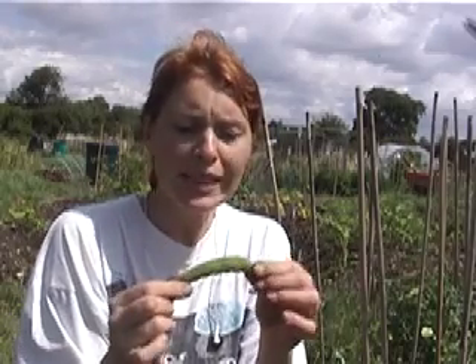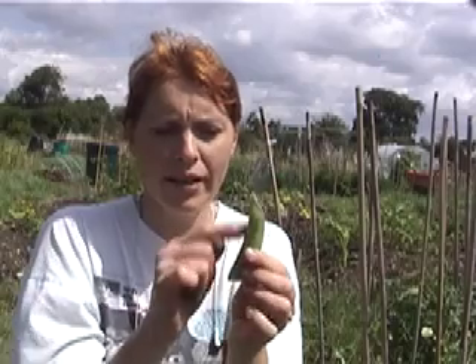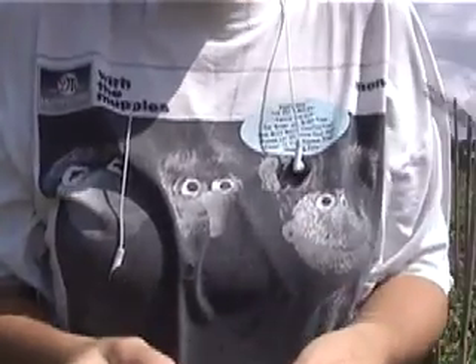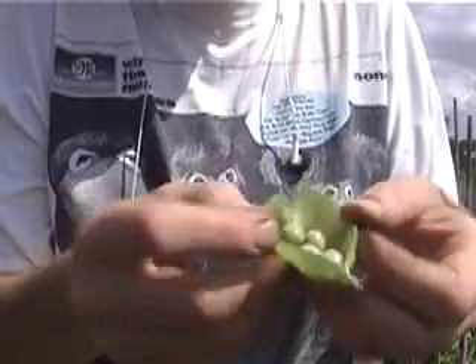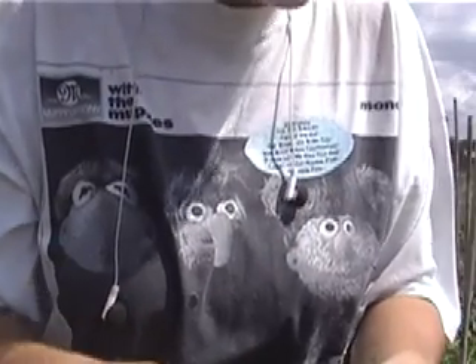A lot of the mangetout have actually gone a little bit too far. I haven't picked these for about three or four days now, and they grow very, very quickly. The best thing to do is to pick them as often as you can — the more you pick, the more you get. If they get too big like this, they tend to get a bit stringy down the side. But don't worry — you can either cut these bits off if you want, or you can leave them so you end up with a load of peas, because they come from exactly the same family. This one's gone a bit too far, but if we open that, we end up with some peas instead. It doesn't really matter if they go too far — they taste just as nice.